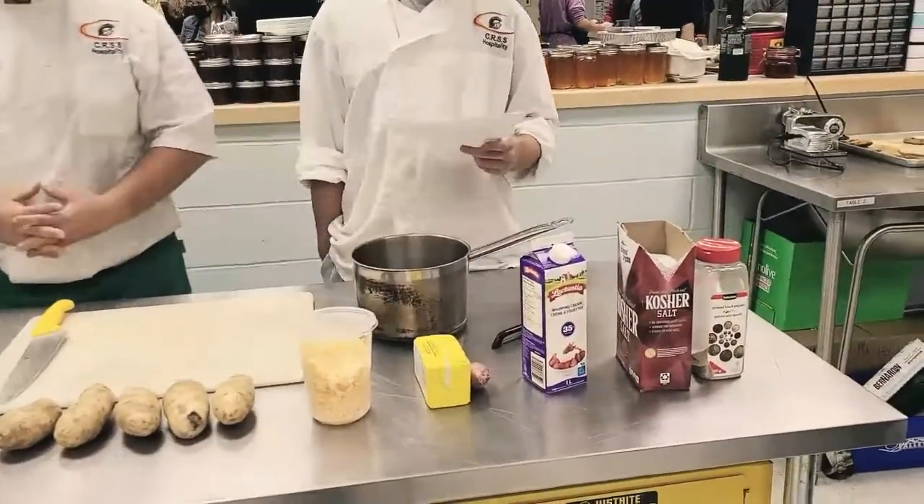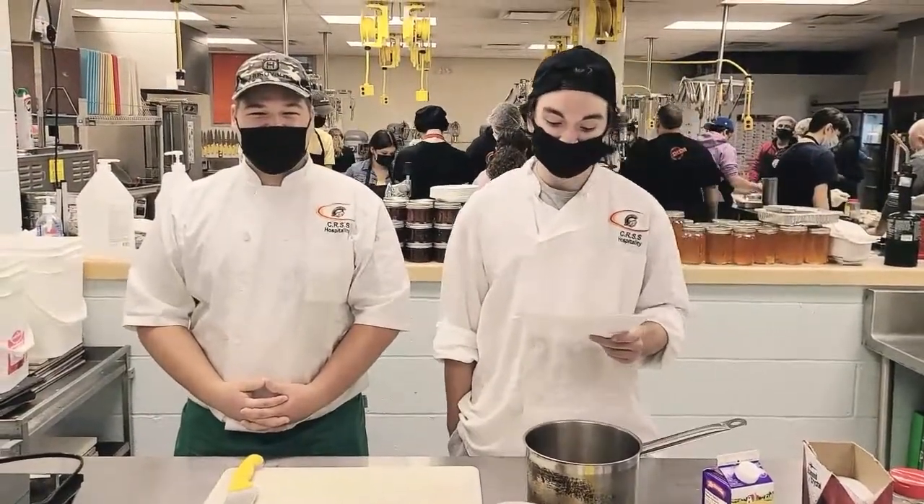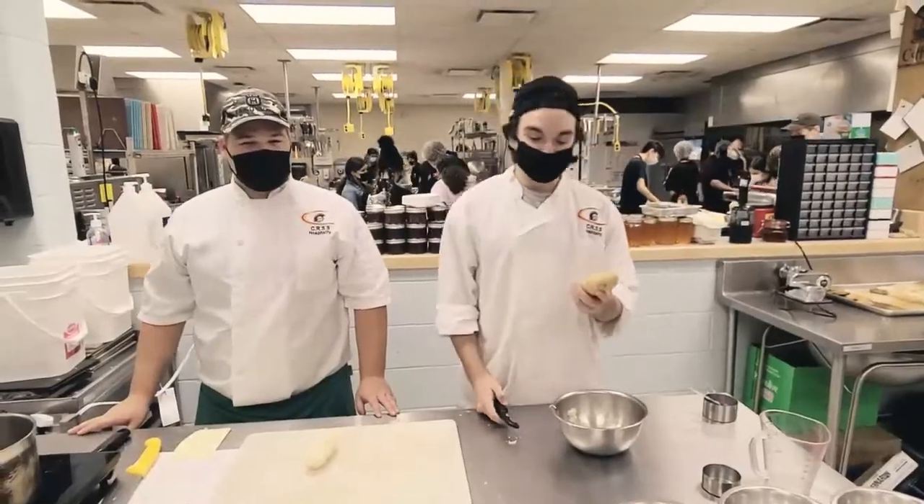The equipment needed will be a cutting board, a knife, a medium pot, a potato masher, a potato ricer, a frying pan, a cheese grater, measuring spoons, and measuring cups. First, peel the potatoes.